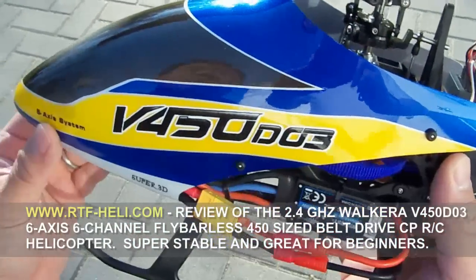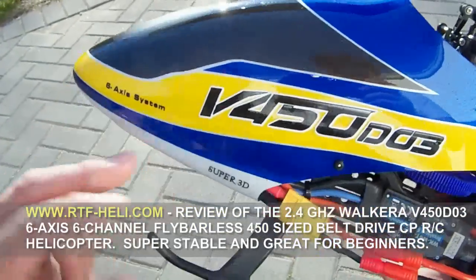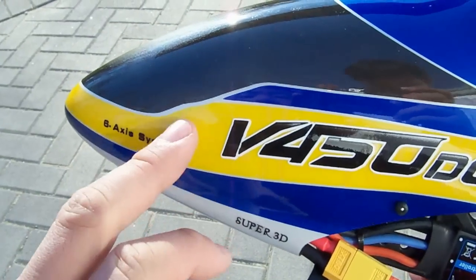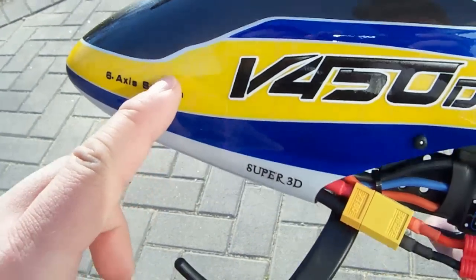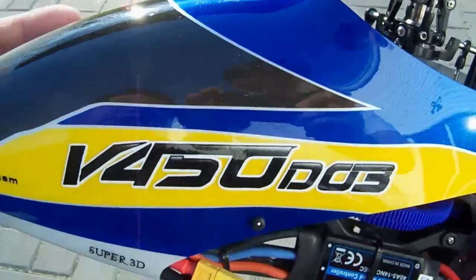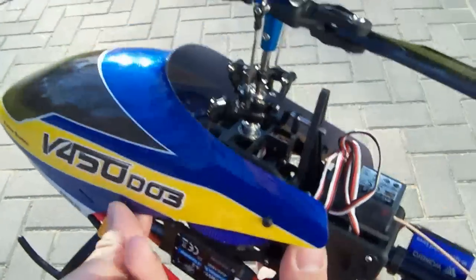First off, it's a beautiful canopy that Walkera has made. The lettering says V450D03, and if you look at the yellow in the background, it also says V450D03 on the back — it's on both sides of the canopy. We're going to take off the canopy right now and see what's inside the helicopter.